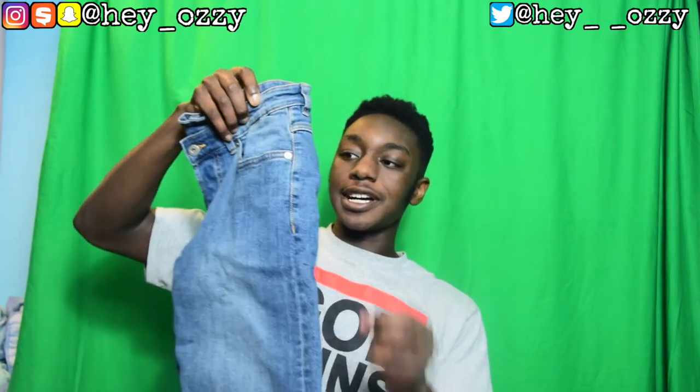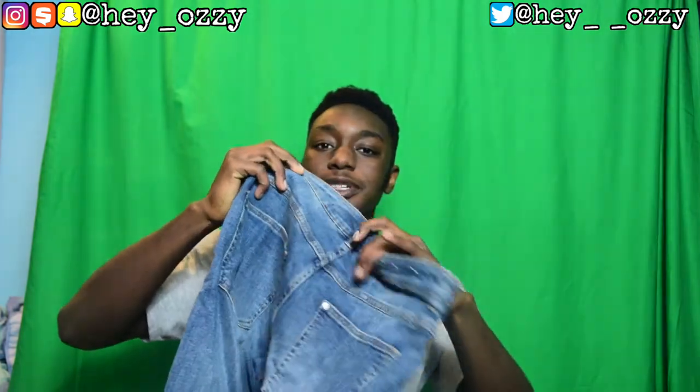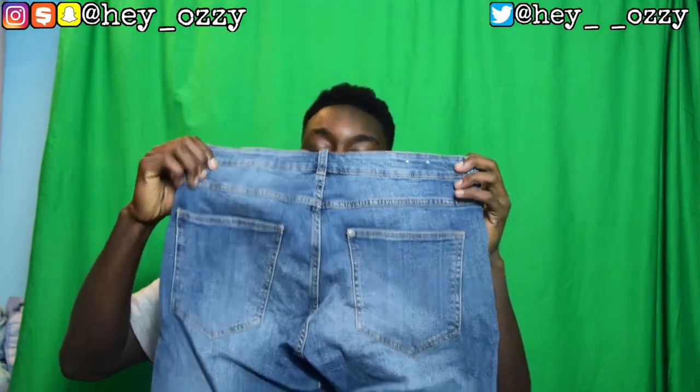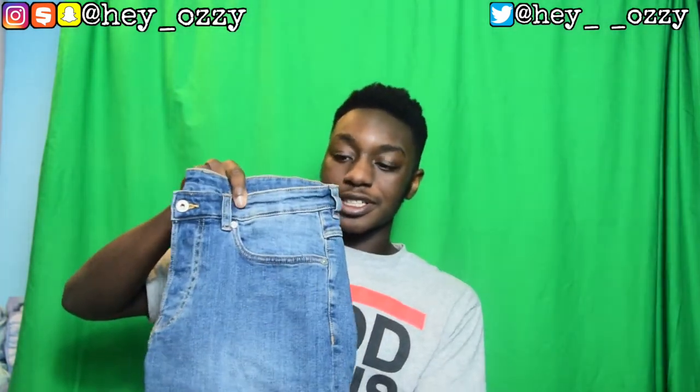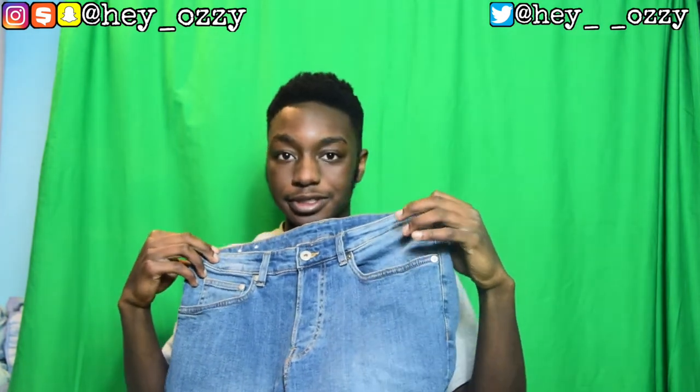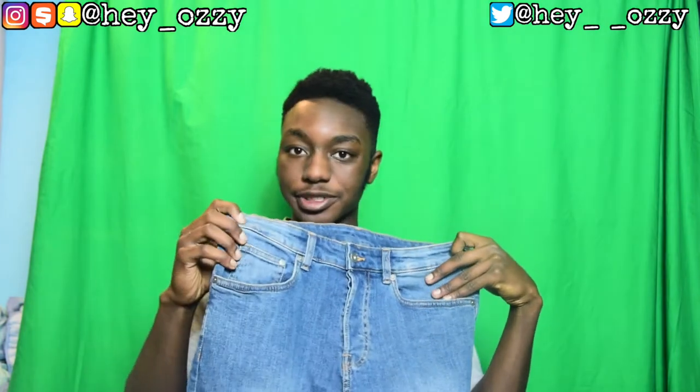I would say these are a medium wash blue pair of jeans — not dark blue, just medium blue. I don't like super light because the more you wash them the more they fade, so I wanted that medium blue — a good neutral color choice. As you can see, there are five pockets: one pocket on this side, two pockets on the other including the small pocket and the bigger pocket, and two back pockets.